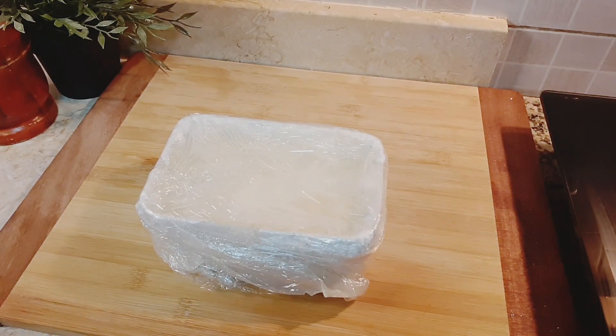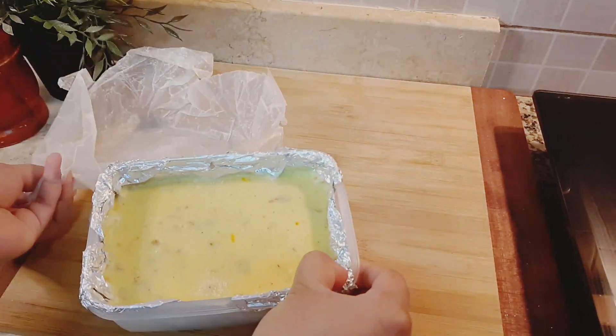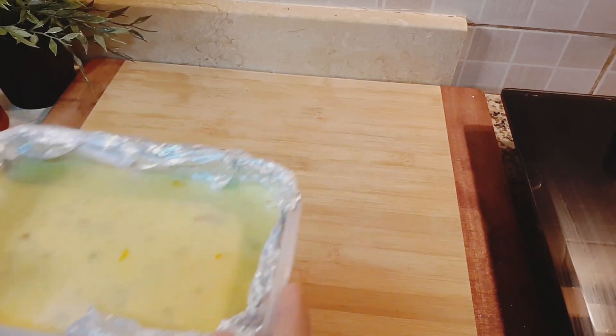After one day, here is the end result. Unwrap it and cut into any shapes you like, then garnish with pistachios and almonds.